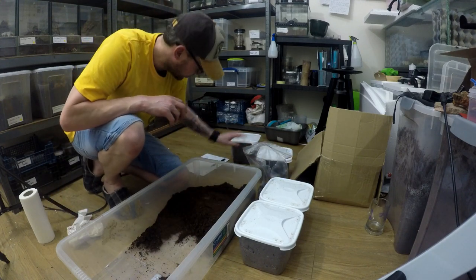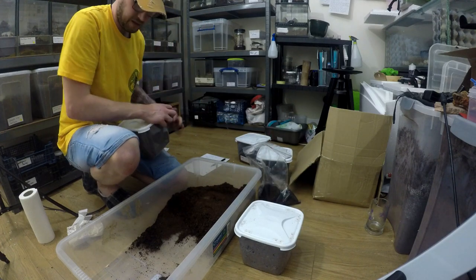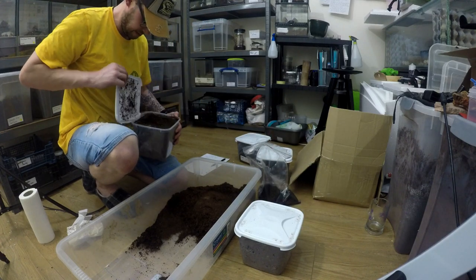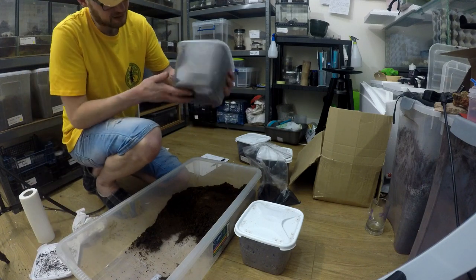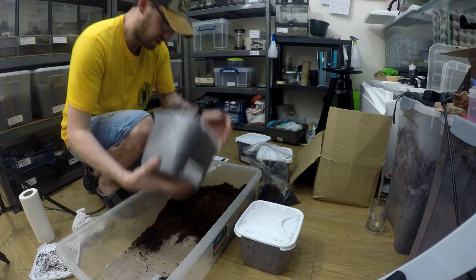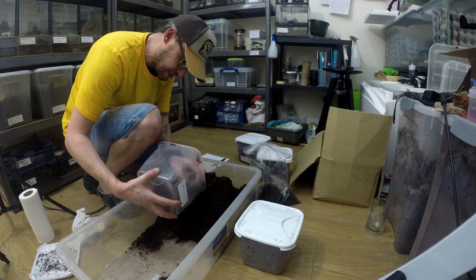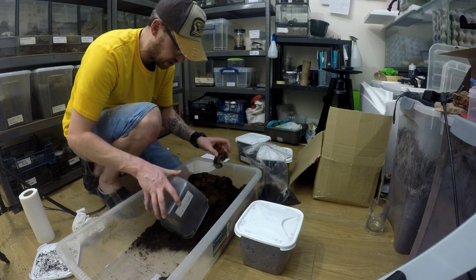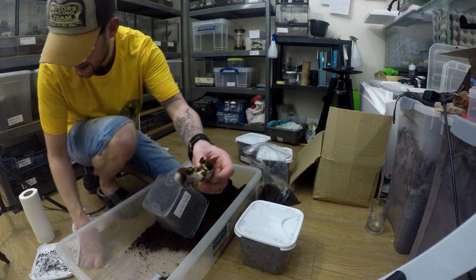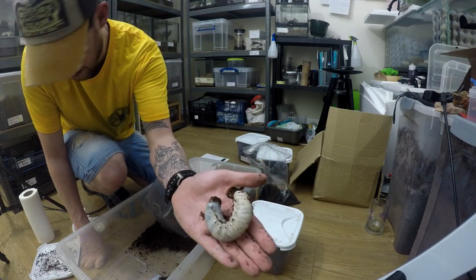I'm doing it as quick as possible. There's number two here, there's number three — number two. Same again, so it looks like my substrate likes to mould, which is not great. This is a big beetle. Bloody hell, big bugger — look at him!